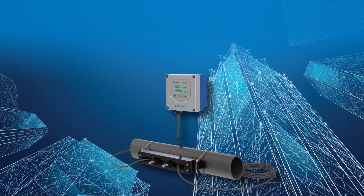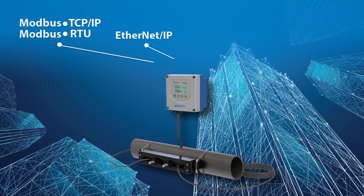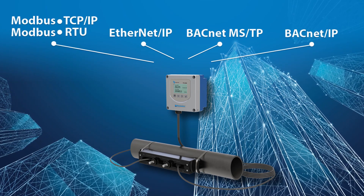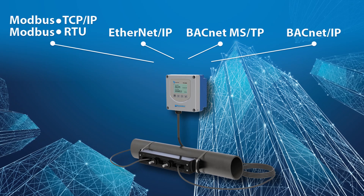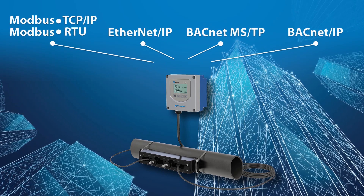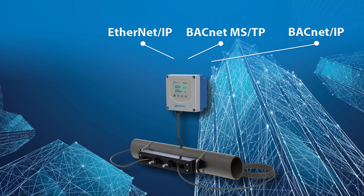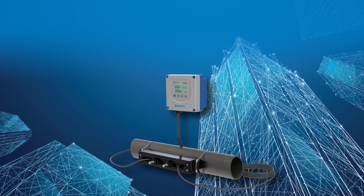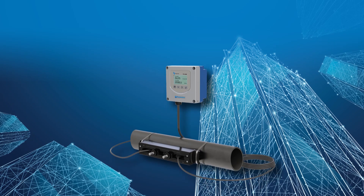Need more ways to connect? No problem. The Dynasonics TFX5000 can be networked on Modbus RTU, Modbus TCP/IP, Ethernet IP, BACnet MSTP, or BACnet IP. It also connects seamlessly to our Beacon and AquaQ software as a service cloud applications over cellular communications to provide access to data and analytics where and when you need it.